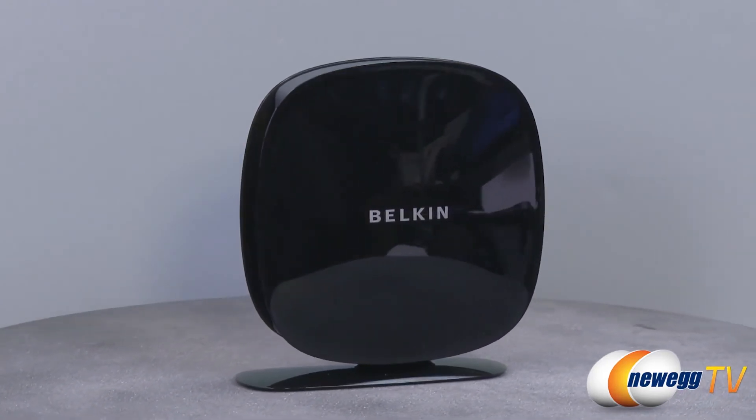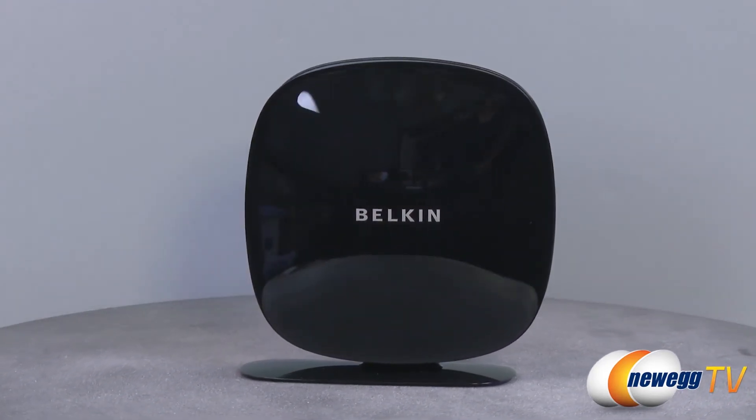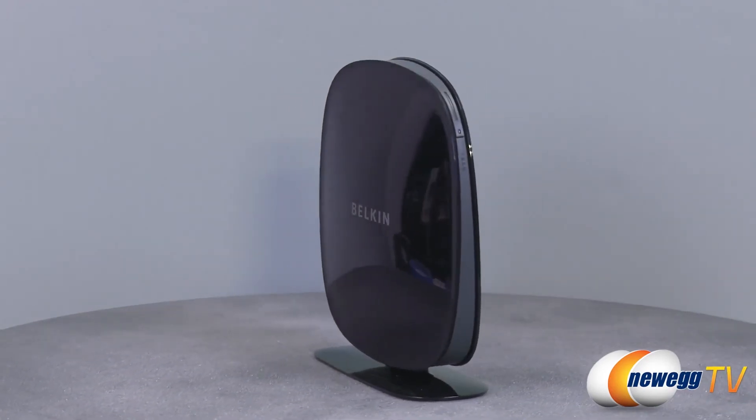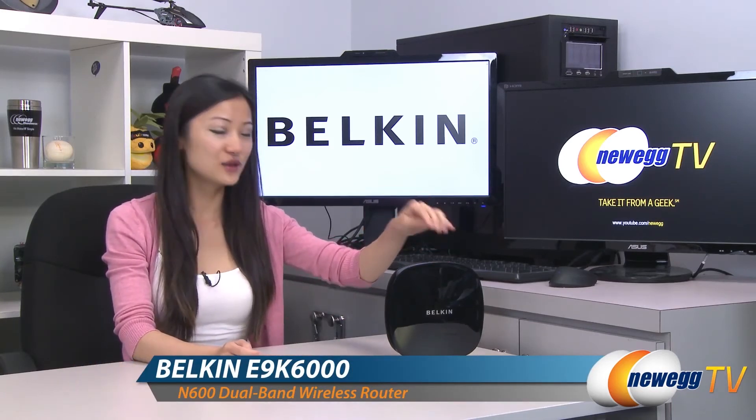The Belkin N600DB wireless dual band N plus router offers high speeds and a variety of features to keep your connection stable and secure. That wraps up our product tour on this Belkin N600DB Wi-Fi dual band N plus router.